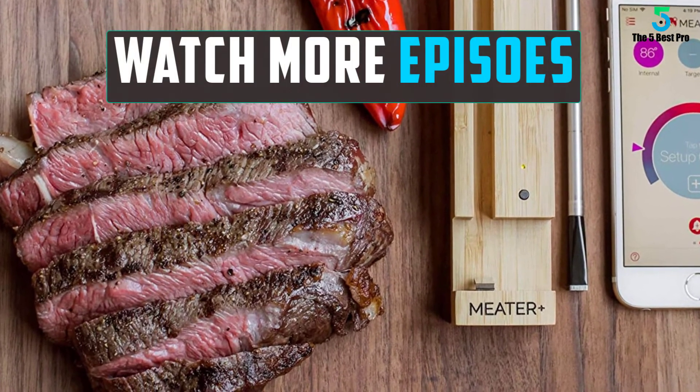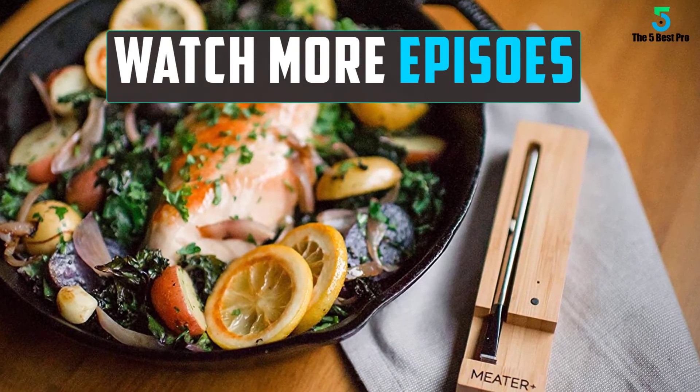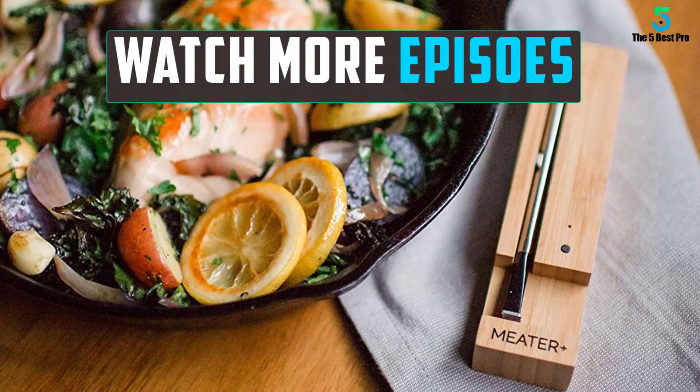Thank you for watching guys, I hope you liked this video. If this video was helpful to you, please remember to leave a like, comment, and subscribe to my channel for more videos. If you have any questions related to these products, you can leave a comment below and I'll get back to you as soon as I can.